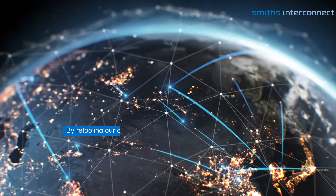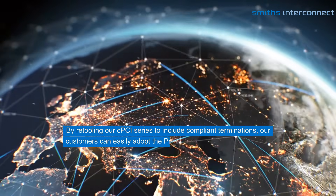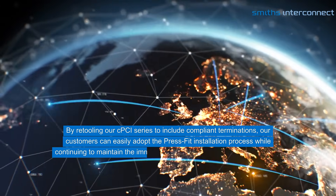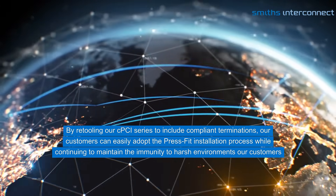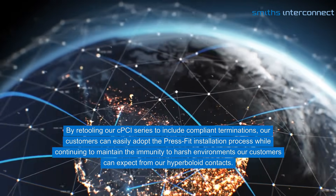By retooling our CPCI series to include compliant terminations, our customers can easily adopt the PressFit installation process while continuing to maintain the immunity to harsh environments our customers can expect from our hyperboloid contacts.